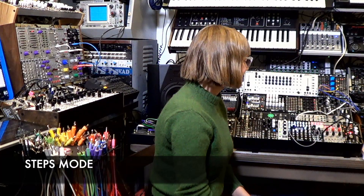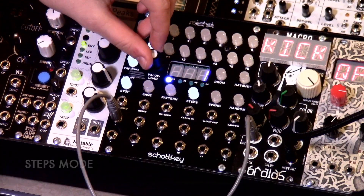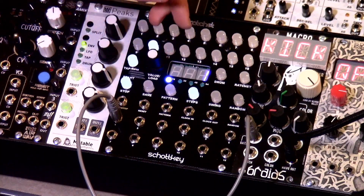Now we're going to be talking about the step mode. When in step mode, the encoder here changes the length of your pattern from 1 to 64 steps.